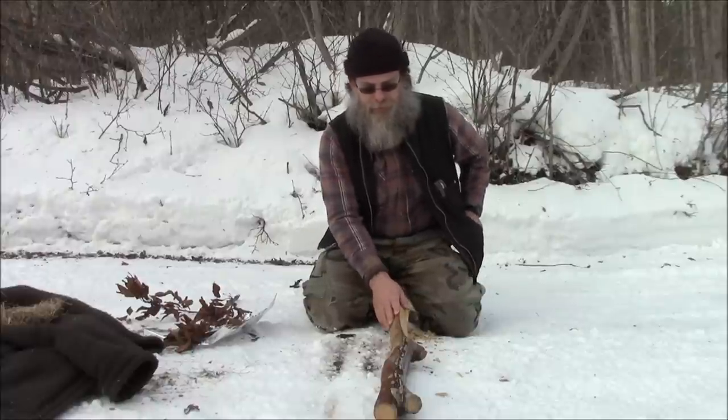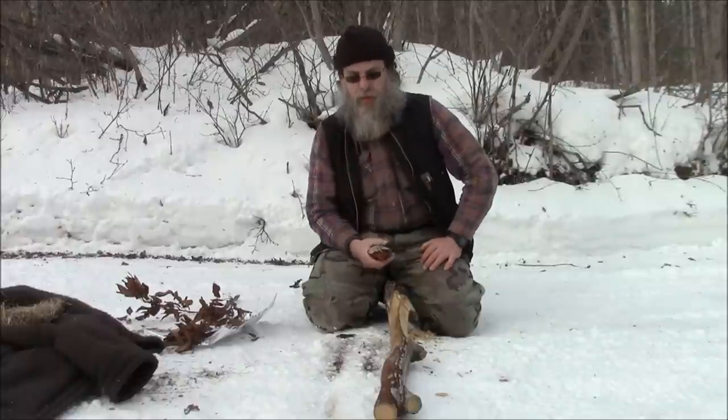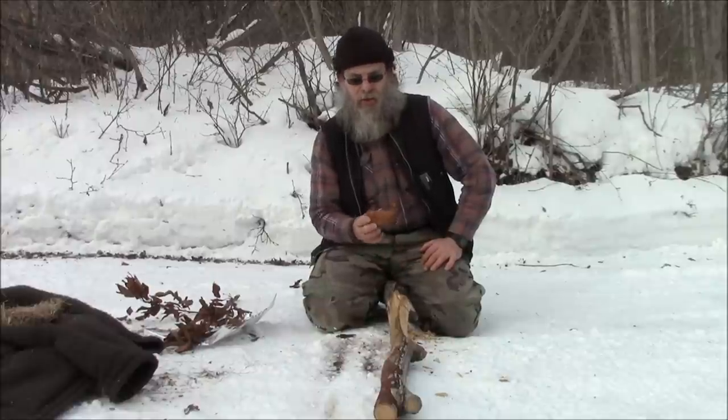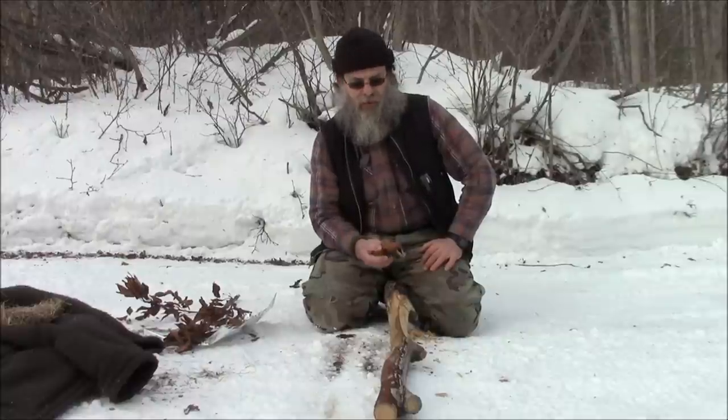I've got some willow here, and the willow is shaped in a steep pitch. I'm going to use some chaga on it, and chaga is a fungus that grows on birch trees. We'll see if we can get it going.